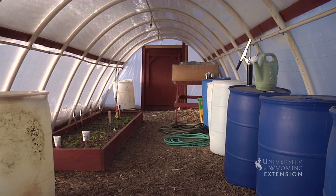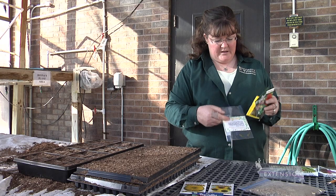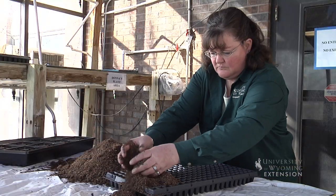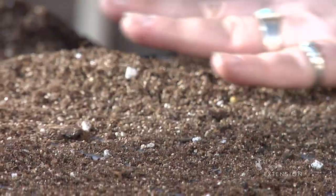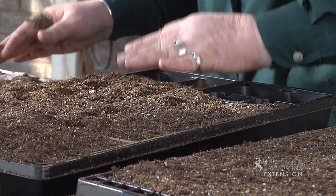I have a variety of flower seeds here that I'd like to plant today. Some of them I will go ahead and plant in the trays, but some of them actually recommend planting directly out in the garden — they're just more difficult to transplant — so I'll wait until the garden soil warms up to plant those.